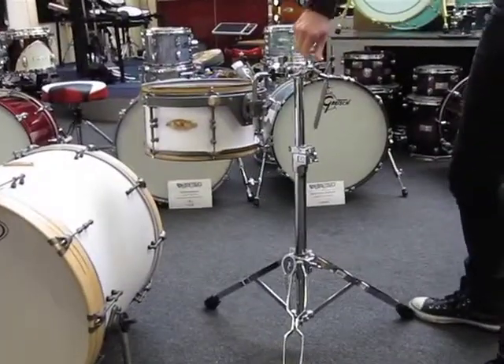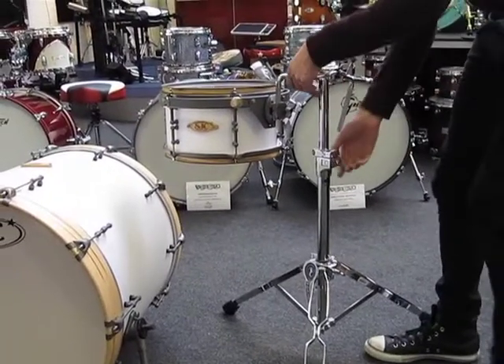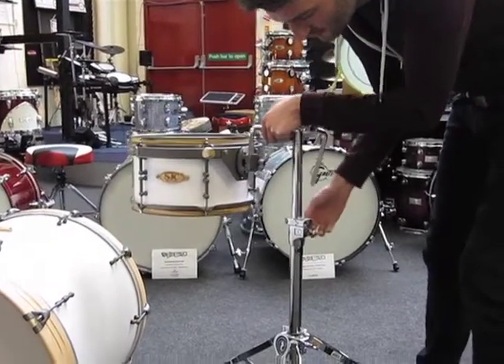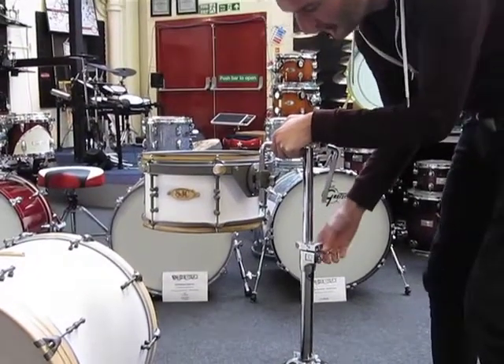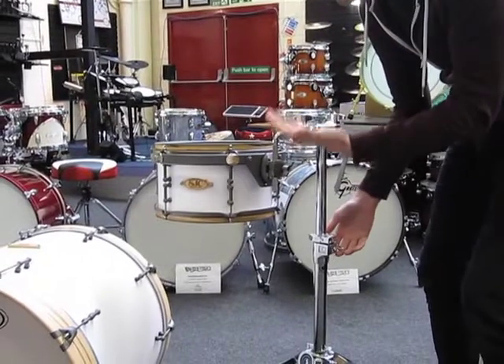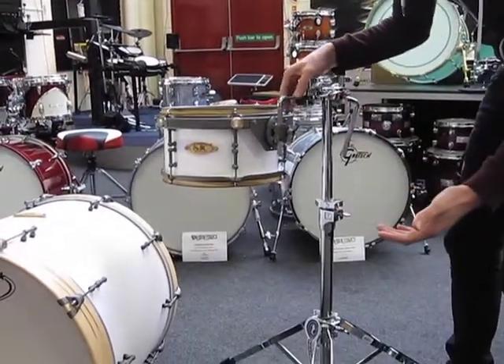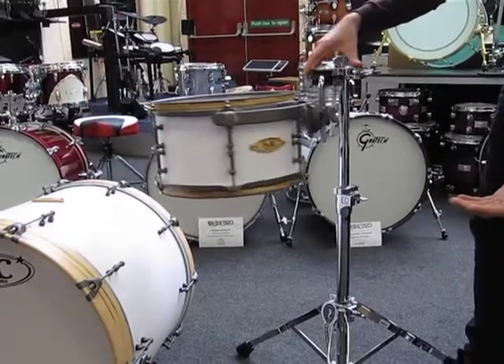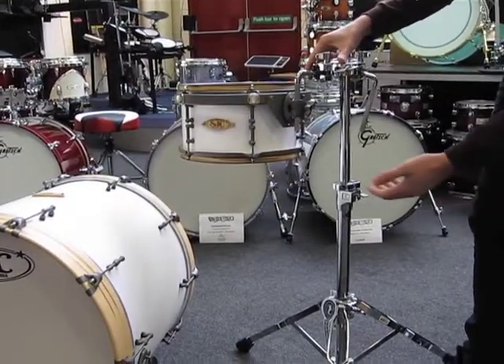Basically, you've got no problems when you want to adjust the height of the stand. I can undo this and undo that and it naturally springs up because it's all airlift. You can see the memory lock is up here and it will never fall down onto your bass drum and create a gouge.